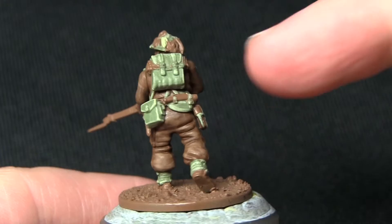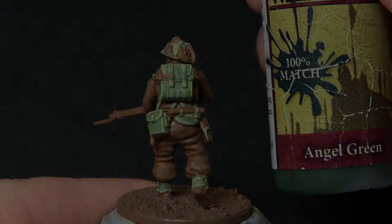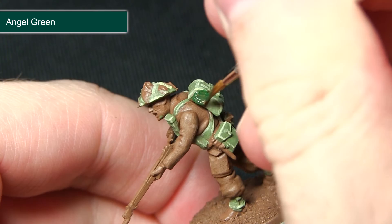Once the webbing has been highlighted, the next step is to paint any areas such as the top inside the rucksack and also some of the scrim on the helmet. I'm painting these areas with Angel Green. As some of these areas are quite tricky to get to, I'm using the character or detail brush — whichever you're more comfortable with — just to pick out these areas, and then doing the same on any scrim on the helmet.